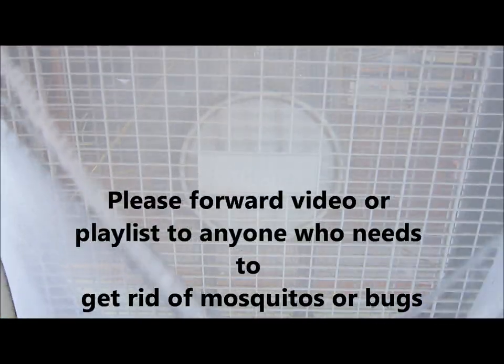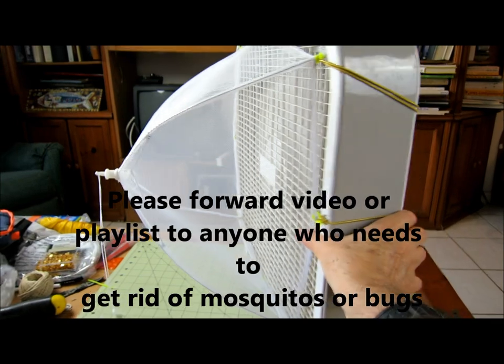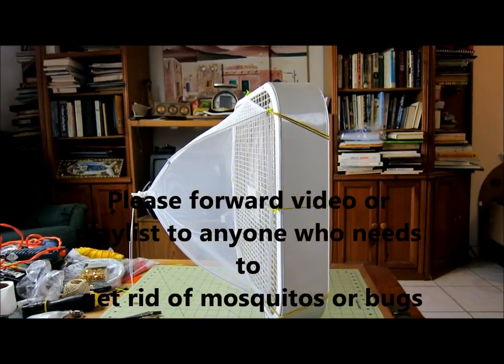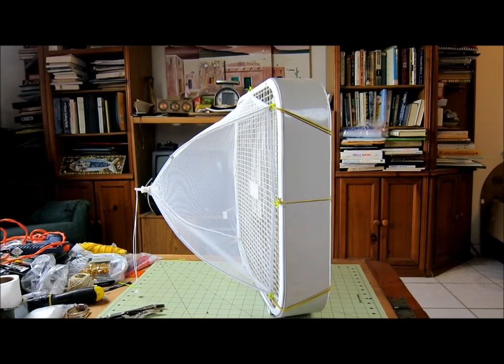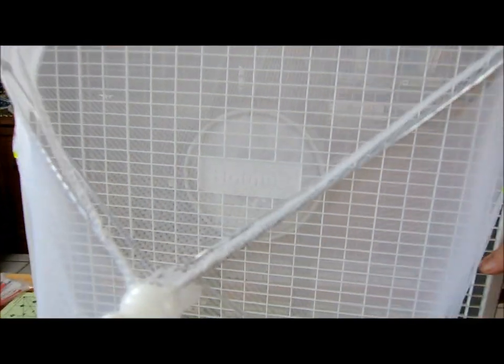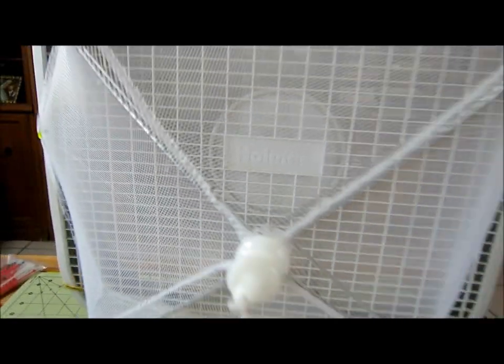I'll have a link here. Please forward this video and the playlist to anybody you think might have a problem with mosquitoes or other insect pests. And as always, thanks for watching — let me know if you have any questions. I add new videos every week. Thanks everybody and Happy New Year once again.